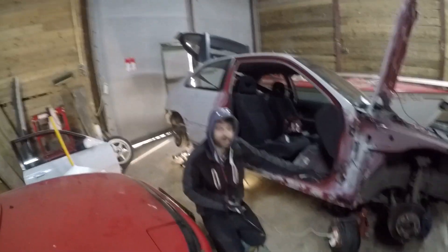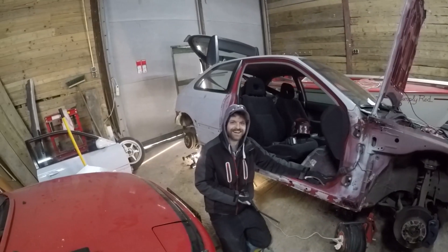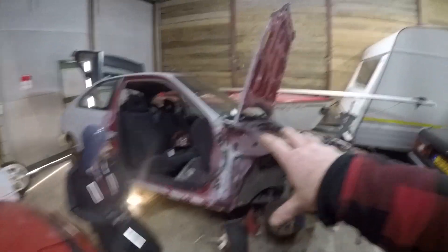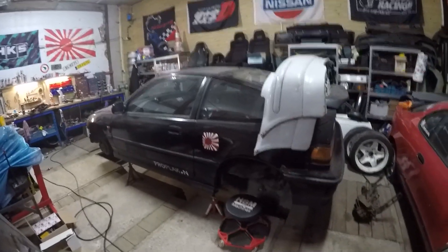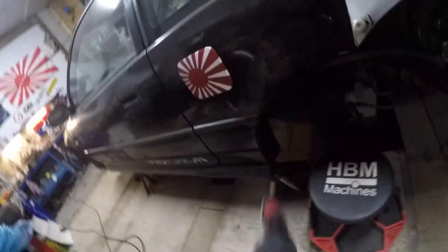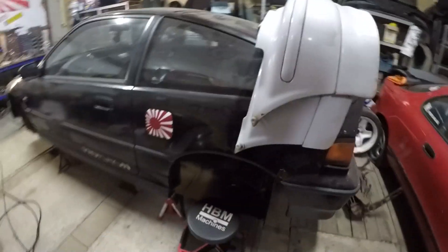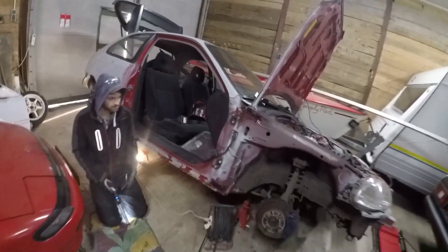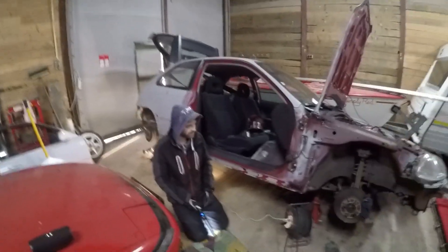Well at least you have a practice car. Essentially this is the practice car - so when I do it to the other car everything is going to be fine, because that one has the same rust issues and just more spots, but that will be in another video. I've already started working on it as you can see, but let's take out the angle grinder and get to it.